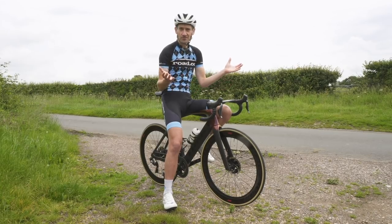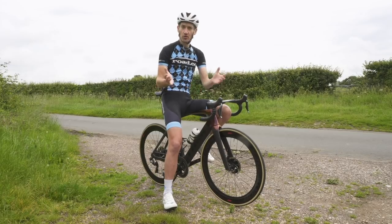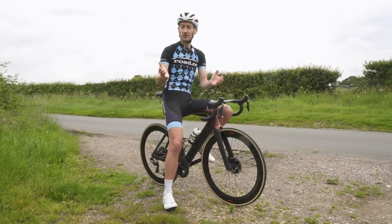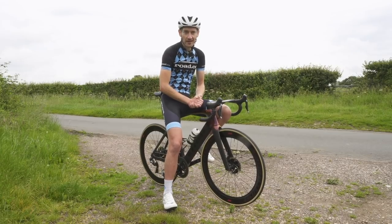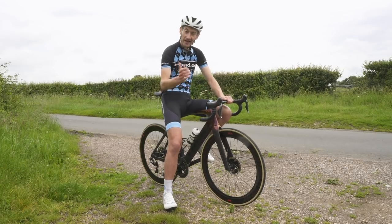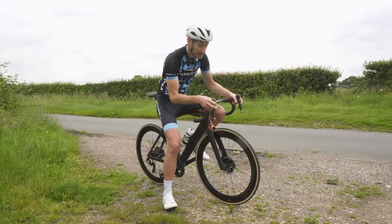As the rain starts to fall I think it's a good time to bring this video to a close. I hope you enjoyed watching this video review of the new Trek Madone SLR disc. If you've got any questions do put them in the comment section below, don't forget to like the video if you enjoyed it, hit that subscribe button, and I'll see you all again in the next video.